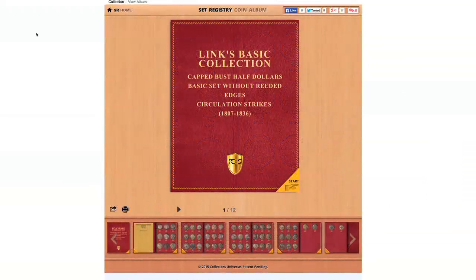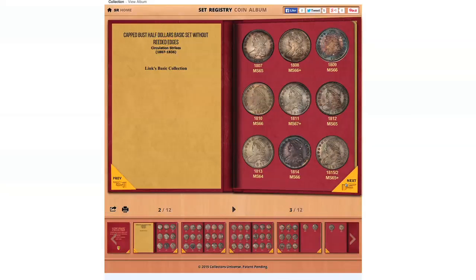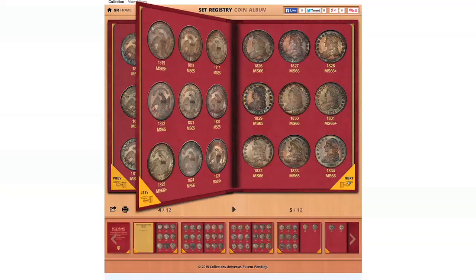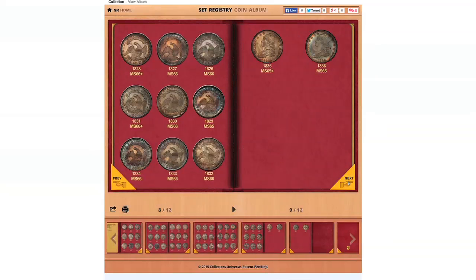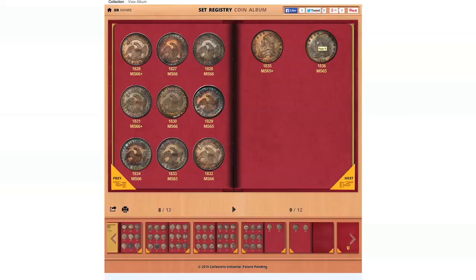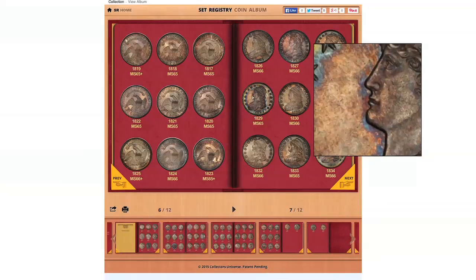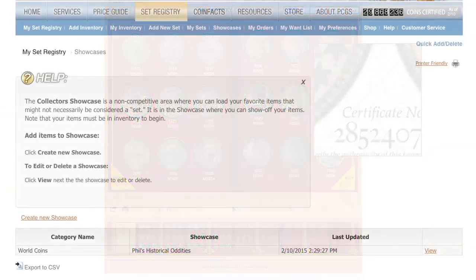Next, let's take a quick look at Link's basic collection — Bust Half Dollars. It's absolutely spectacular. You see the coins, the toning, the color — it's fantastic. All the grades are there. There's an optional area on the inside cover for him to write any comments he wants about the collection. It's just really cool to be able to go through and look year by year. Look at those colors. Wow. Publishing your own album is actually very, very simple.